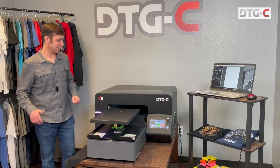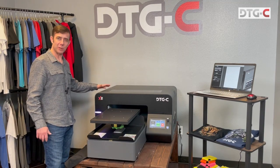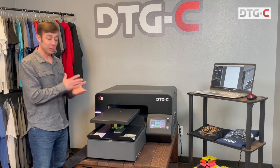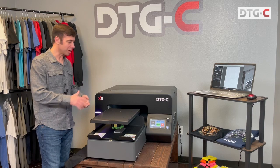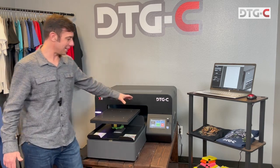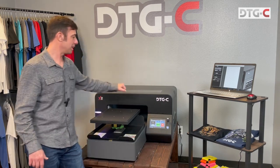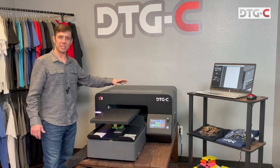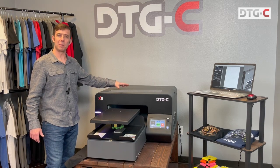Hey everyone, Sean with DTG Connection, excited to introduce you to the all-new X2 direct-to-garment printer. A couple great features: first of all, Wi-Fi connectivity — no more cords to trip over. Also check out this beautiful 7-inch display screen, easy to operate. We've spent thousands of hours to ensure that this is the most reliable direct-to-garment printer on the market.